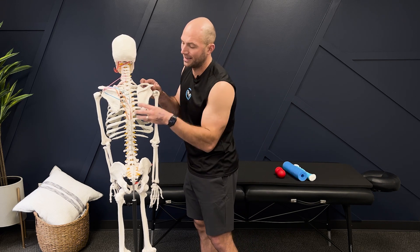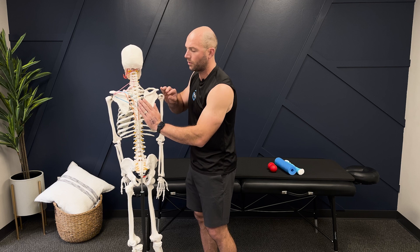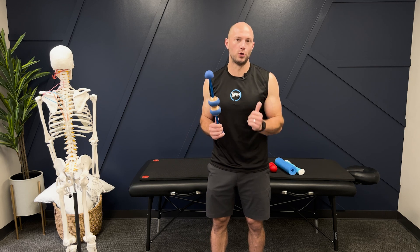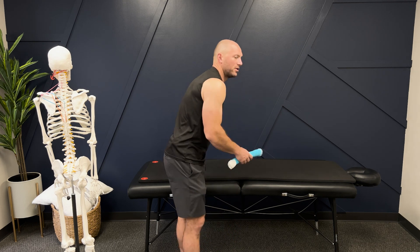We need thoracic mobility right from the get go. We have to have a pathway for the shoulder blade to go into so that it can create space. So we're going to go after that first — how do we gain thoracic mobility so that as the shoulder blade goes back, we have space right here. I have some tools: a MOBO, a pool noodle, and double lacrosse balls. But if we're starting out in the beginning, I'm going to use a towel roll.